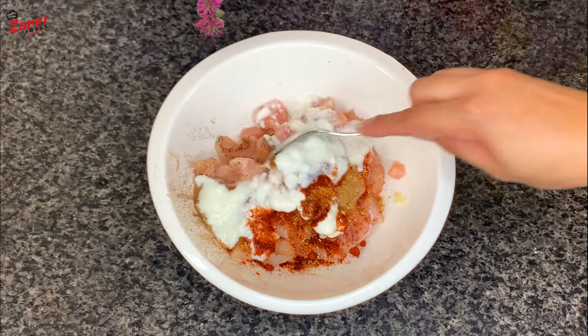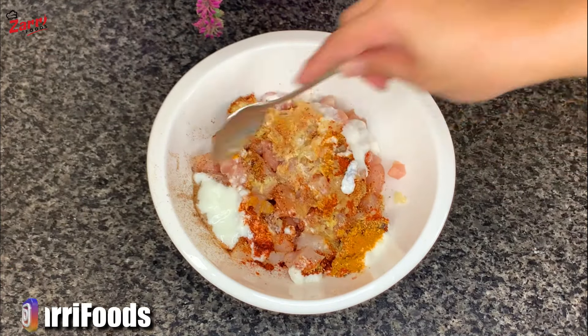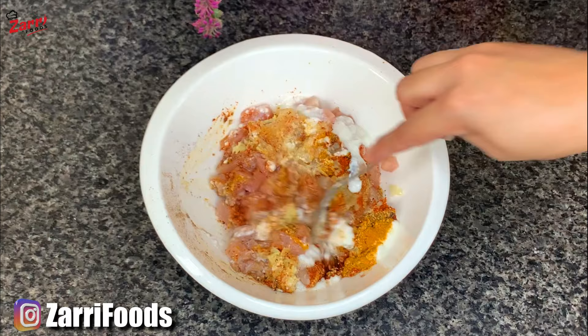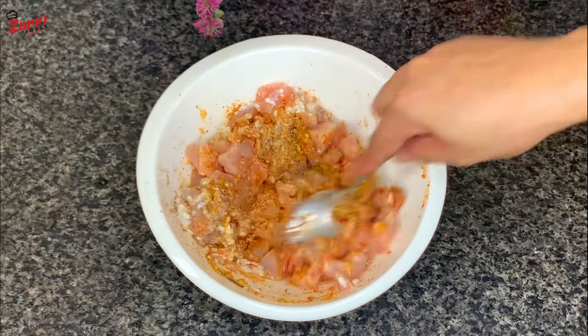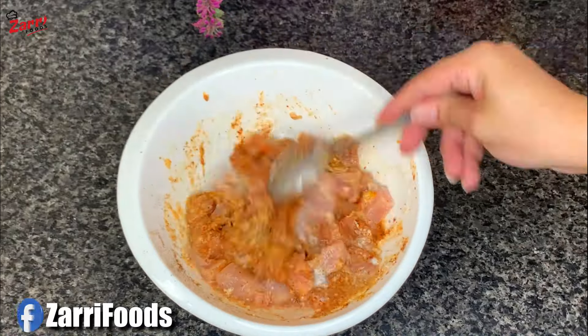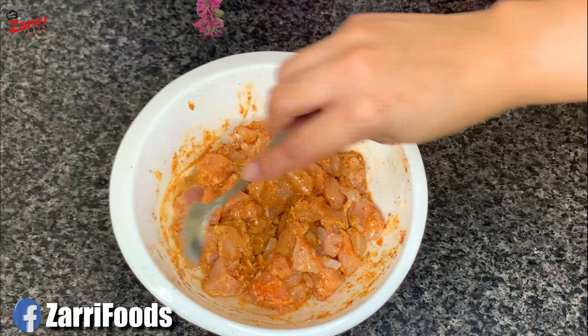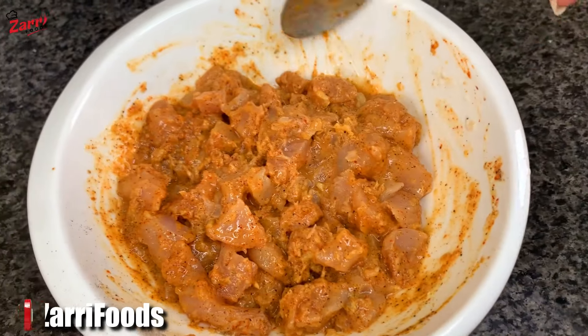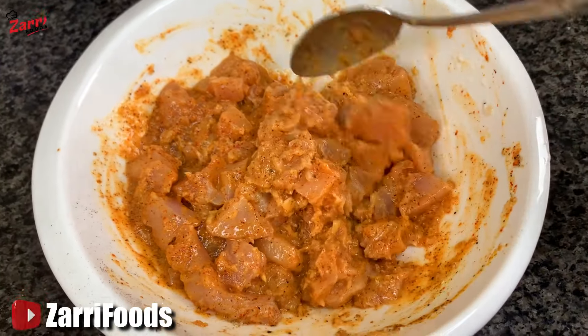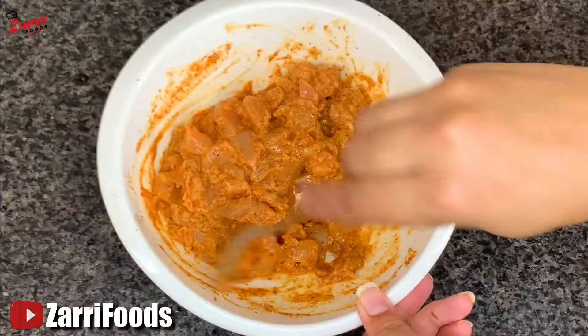Add 2 tablespoons of salt, then add 2 tablespoons of olive oil. Mix it well, and please keep the rest of the skin. Add 2 tablespoons of olive oil. The recipe is mixed very well and set aside.